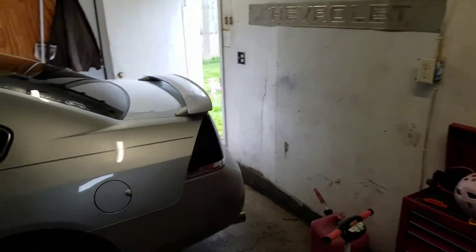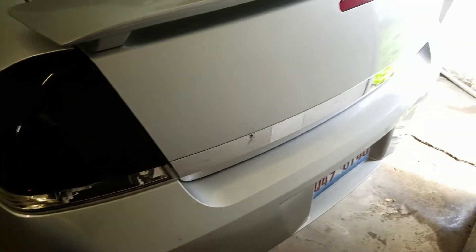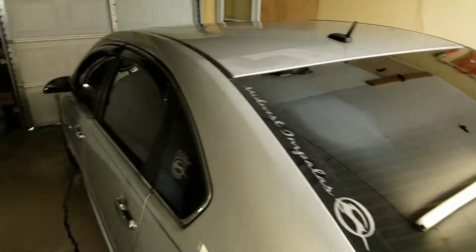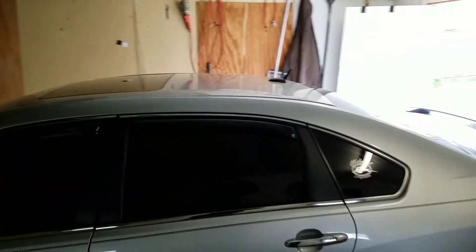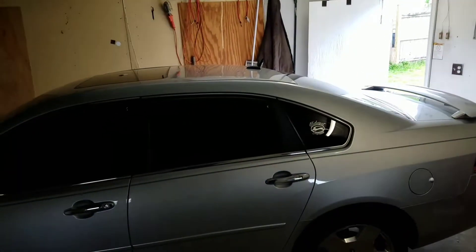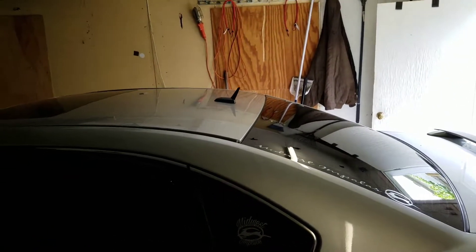I put four-inch tips on the dual exhaust as well. They don't stick out too far — they look like they do but they don't. I did a D-badge delete on the whole trunk. I need to tint the third brake light eventually. It didn't have the little antenna part so I had to buy that off eBay — I think it was about twelve dollars.